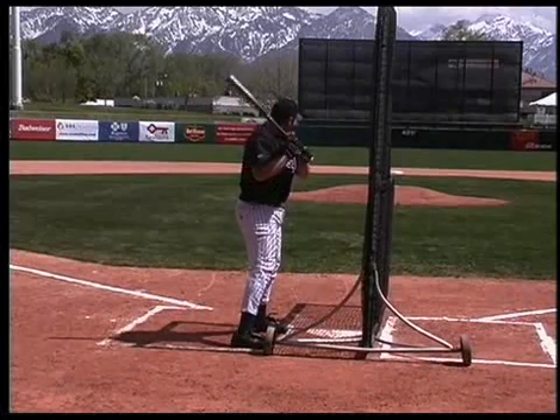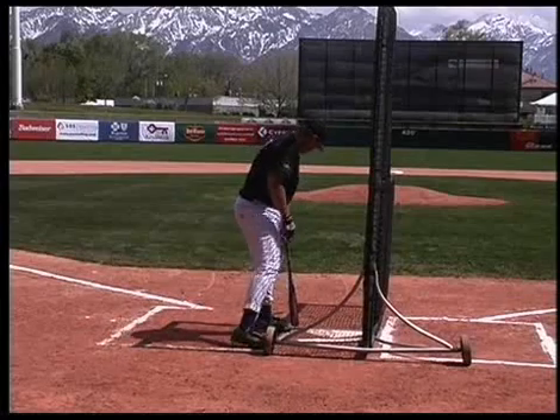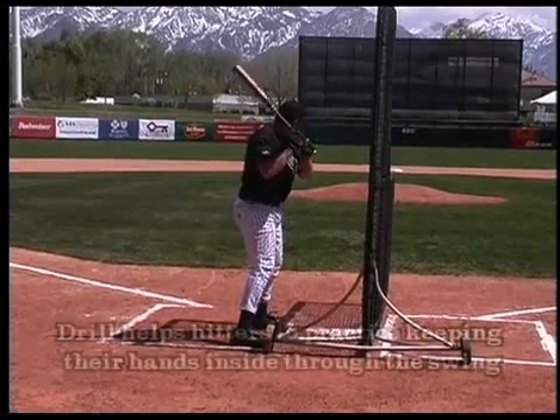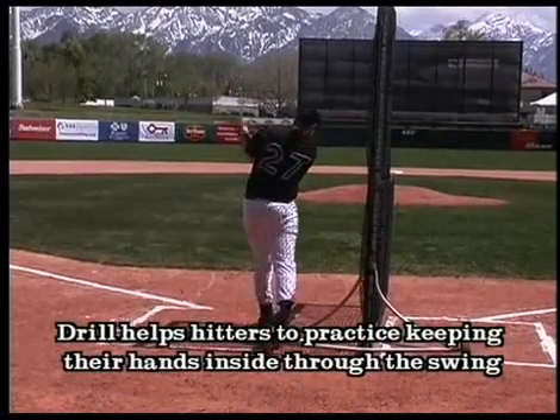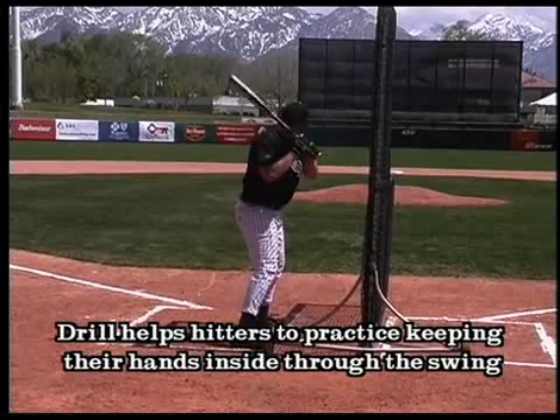This allows him to work on the proper sequence of the swing. With the proper sequence, he's able to swing the bat and keep his hands inside and swing properly.